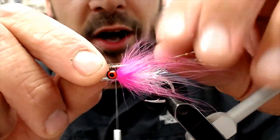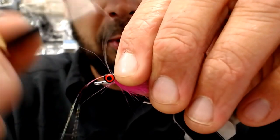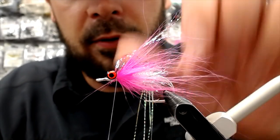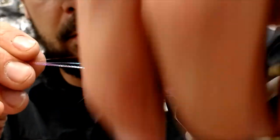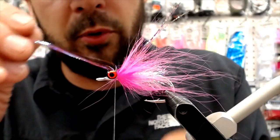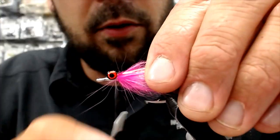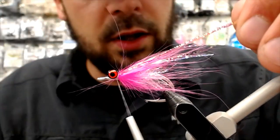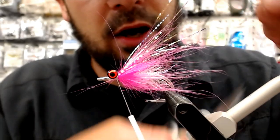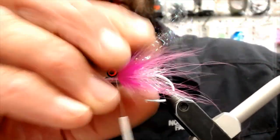Stuff that in there — not very long, you just need a little bit in there. Again, just keeping it sparse. A couple more and then we'll bring that guy over. Hold down, lock it in. Now we'll trim that off kind of even and make sure she's even in there.